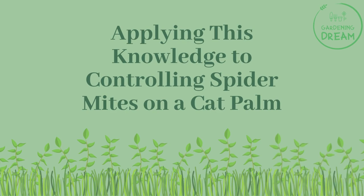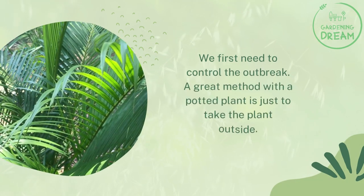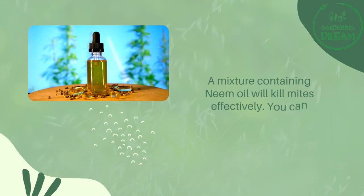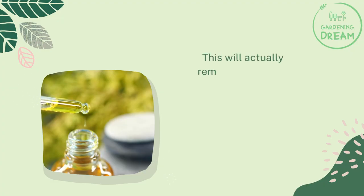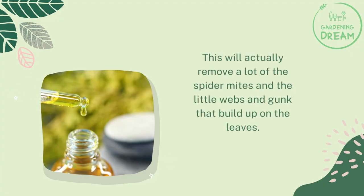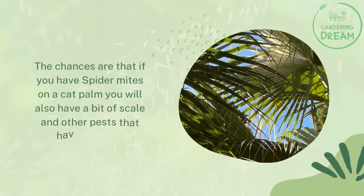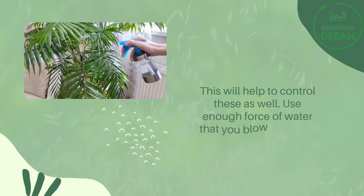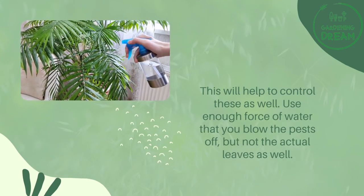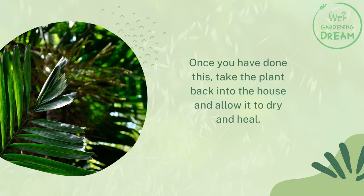Applying this knowledge to controlling spider mites on a cat palm, we first need to control the outbreak. A great method with a potted plant is to take the plant outside. A mixture containing neem oil will kill mites effectively. You can also spray the plant vigorously with a garden hose and a fine jet nozzle — this will remove a lot of the spider mites, webs, and gunk that build up on the leaves. If you have spider mites, you likely also have scale and other pests; this will help control those as well. Use enough force of water to blow the pests off but not the actual leaves. Once done, take the plant back inside and allow it to dry and heal.